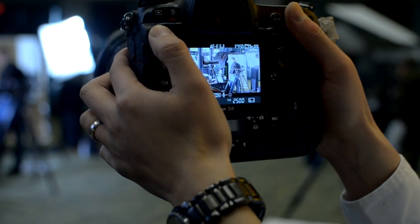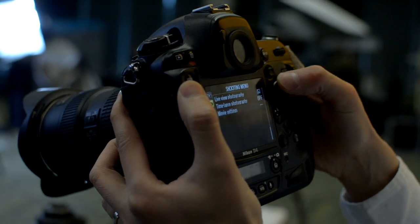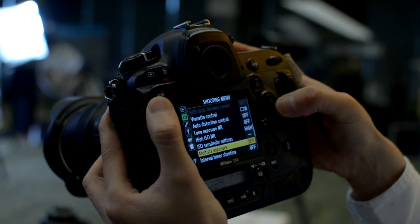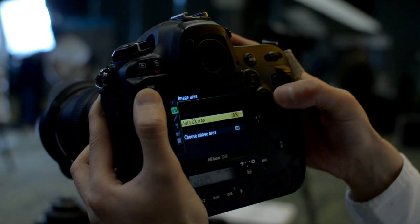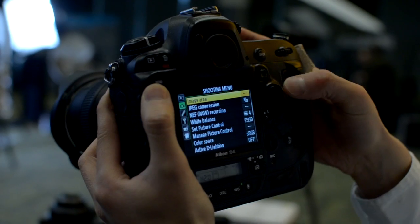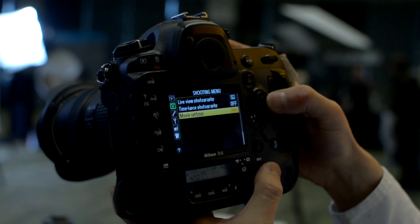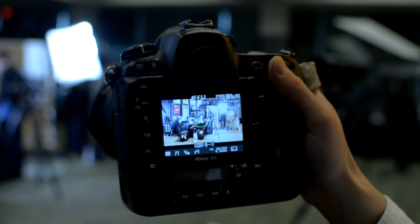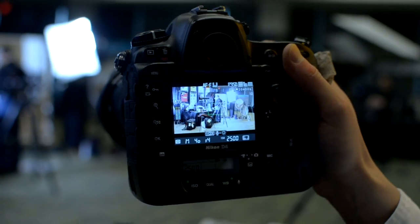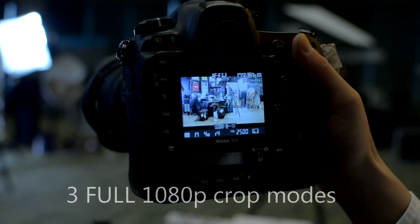Even though you crop about 2.7, you're still shooting at 1080. It has three crop modes. If I'm using DX mode, our intention is set it to DX. So it's kind of a middle between the two — 1.5. So full frame, you have no crop. DX crop is 1.5.